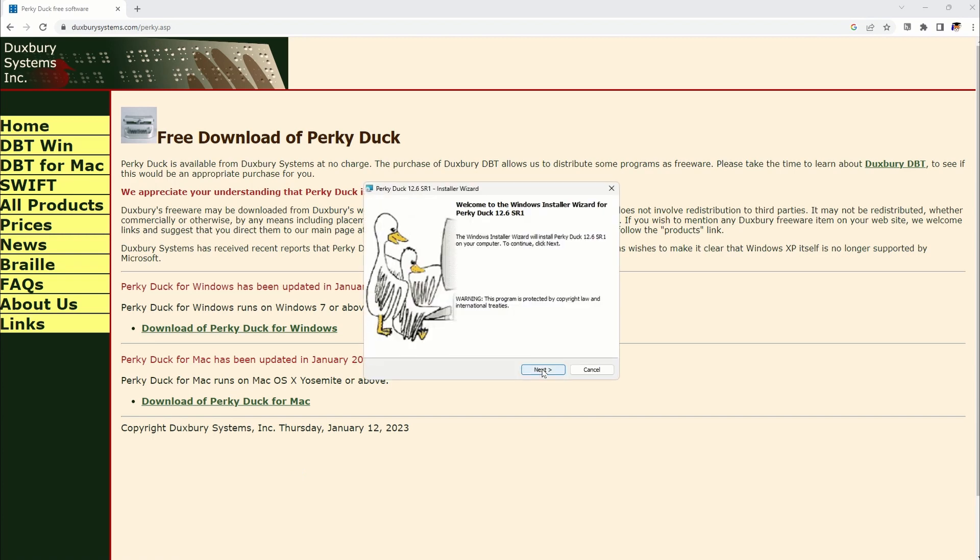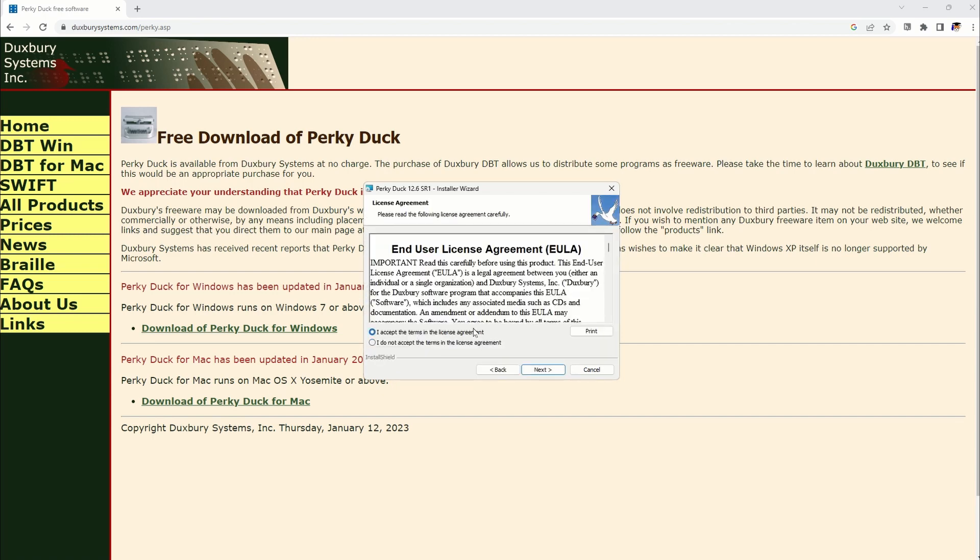The popup on the screen will tell you what to do. Basically just keep hitting next, agree to the user agreement, hit next, and then it'll install on the computer.